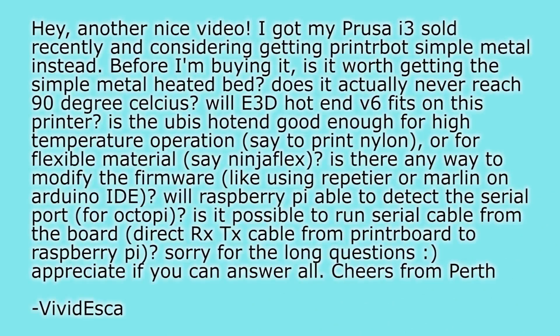Nylon can be printed at 240–245°C, which will work just fine. ABS also works in those temperature ranges — you might need to slow it down a bit to get good layer adhesion, but it will work. Without a heated bed, ABS is not a good idea. A heated bed also helps for nylon. So if you have a heated bed, nylon and ABS are options; if not, you should probably stick to PLA, which I'd recommend for the Printrbot Simple Metal anyway.